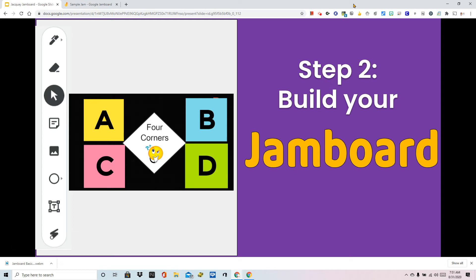In this video we're going to build a Jamboard together step by step, and the one I'm going to walk you through is a fun activity called Four Corners. The idea is that students will be prompted to take a post-it note, put their name or initials on it, and move that to answer A, B, C, or D as you read a question. Some of you may remember playing this in person where students would move to different parts of a room to show what answer they're choosing.